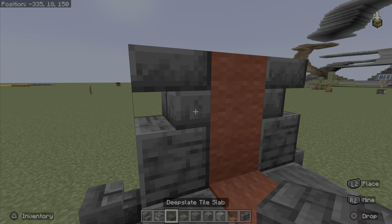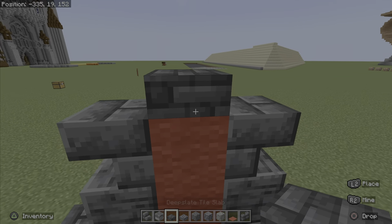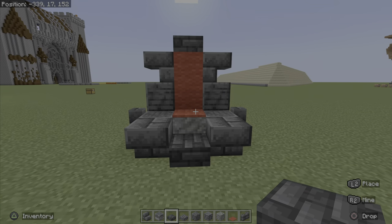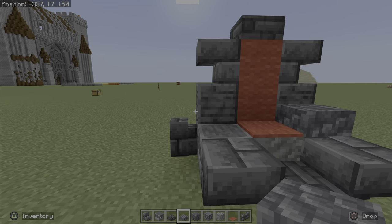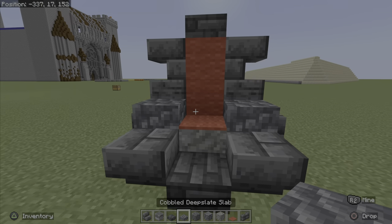And then you guys are simply going to want to add in a deep slate tile slab on the top. And then you guys are going to want to finish this bit off with your amazing cobbled deep slate slabs.